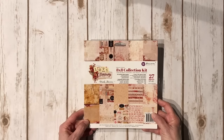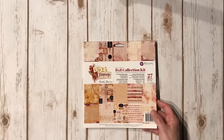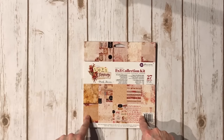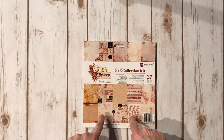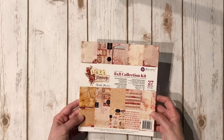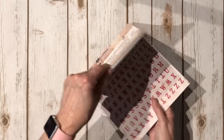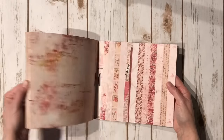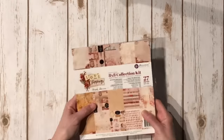He sent me so much amazing product, I just couldn't help myself. For the first project I'm going to show you, I used the 8x8 collection, the 6x6, and I think one or two pages from the 12x12. This is the Love Clippings collection - it's just beautiful. If you haven't seen this paper collection, oh my goodness, it's gorgeous. That's the paper collection for this first project.